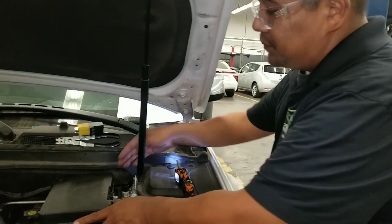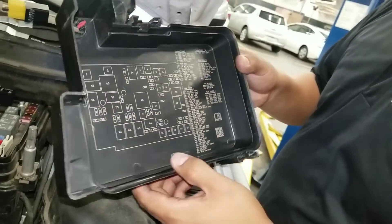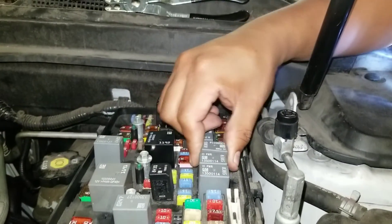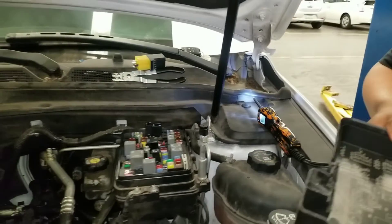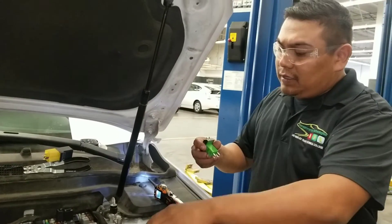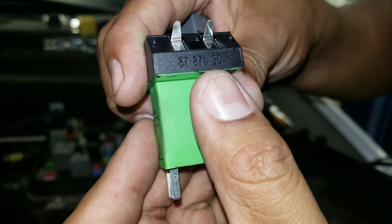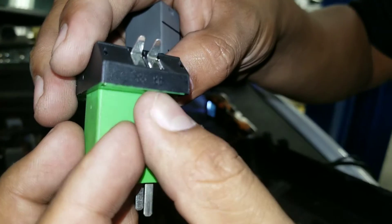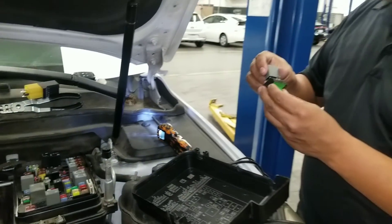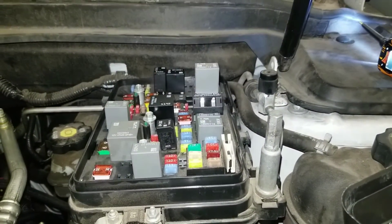Here we have the fuse box, and according to the diagram, the starter relay is number 63. I'm going to remove this relay and test the circuit. We have a relay tester circuit we can install. This particular relay circuit has terminals 87, 87a, and 30 on one side, and terminals 85 and 86 on the other side. Based on the wiring diagram, we should know what to expect at each terminal.